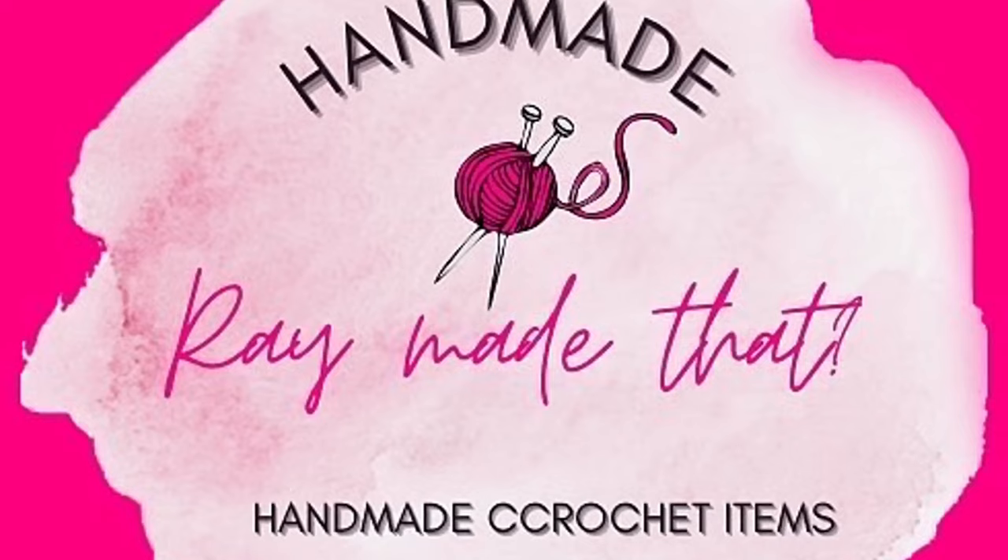Hey guys, it's your fave crochet girl here, and in today's video, as you probably read in the title, I'm going to be completing my WIPs. If you don't know what WIPs is in the crochet community, it's basically when you have projects that are unfinished and you were not planning on getting back to them. Let's be honest — who has WIPs and decides to go back to them? Not me. So I have quite a few.